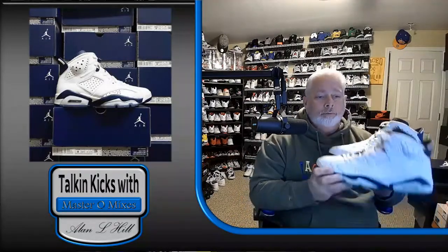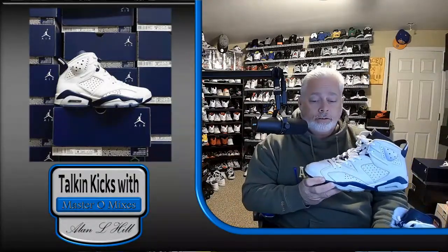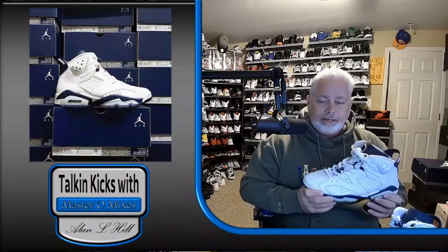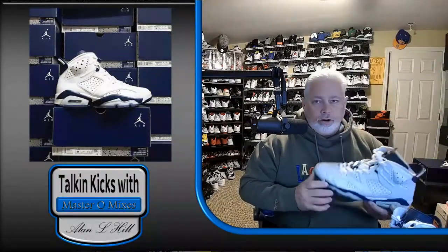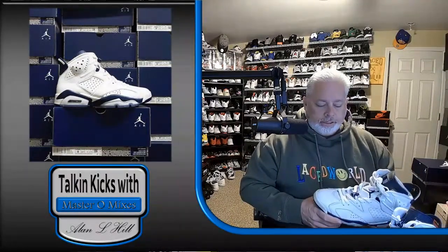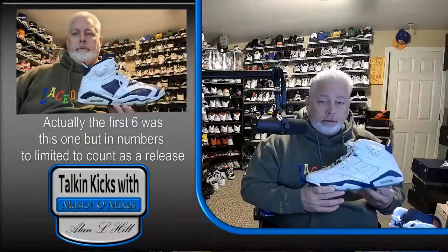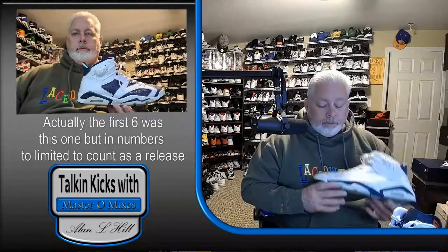This one is from 2000, one of the very first retros ever done — not the first. They started retros in '99 with the white cement and the bread, which they used to call the black cement back then. Those were our very first retros, the first time they remade the original OGs. This was the first six ever retro, and it came out in 2000.